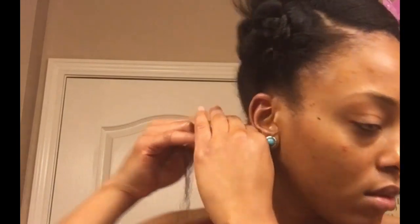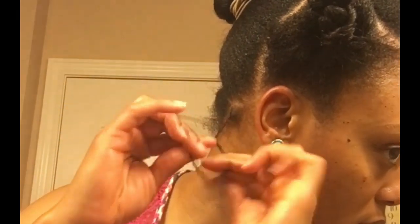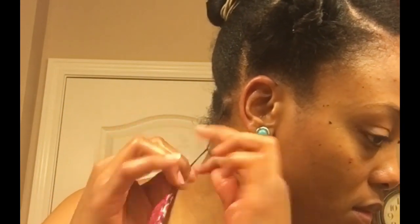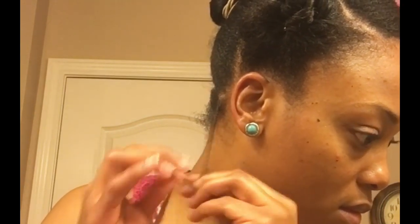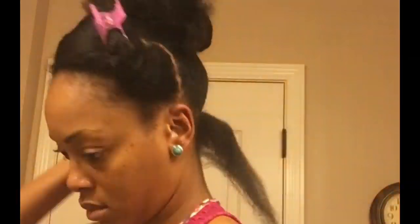From root to tip, I'm going to distribute that in my hair and then I'm just going to start twisting. At the root, you want to make sure you twist as tight as you can and just work your way down until you get to the very end. I'm going to follow up with the Kera Kera and follow those same steps until I have twisted that entire row.